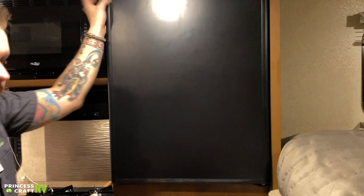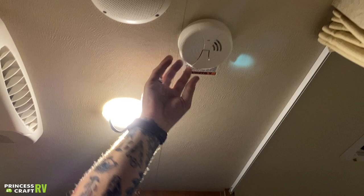Very straightforward. We have a 9-volt smoke alarm above the bed — it runs on a 9-volt battery and has a test button. Very indicative of what you normally see with a smoke detector, same as what you would have at home.